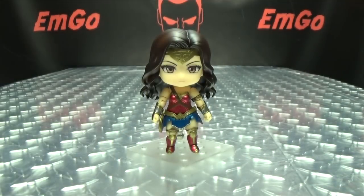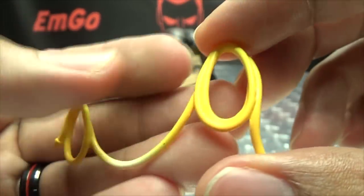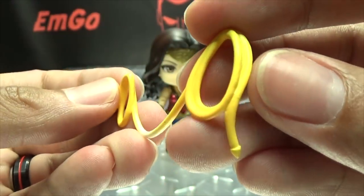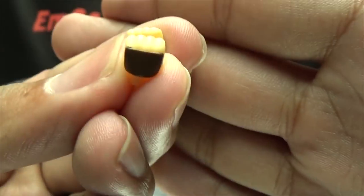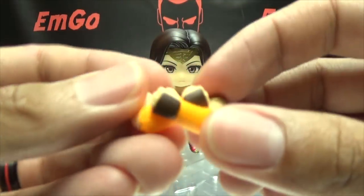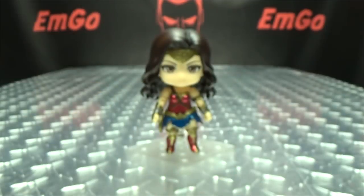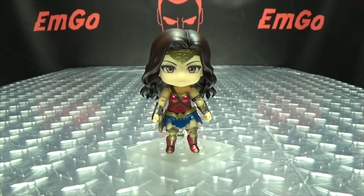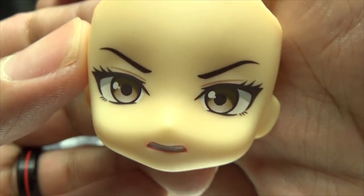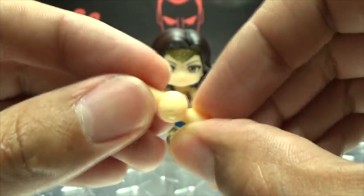You get her lasso — the Lasso of Hestia, which compels you to tell the truth. You get a pair of weapon-holding hands, and a static pair of crossed arms that are all charged up. You get this little adapter piece for the stand. You also get the alternate grr face, which again has lovely paintwork on it. And the last thing you get is a replacement peg in case one breaks — always appreciated.